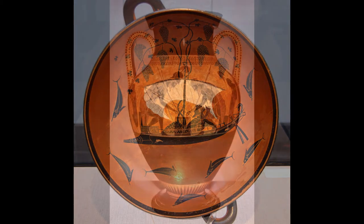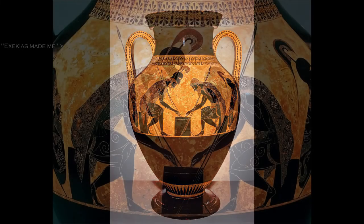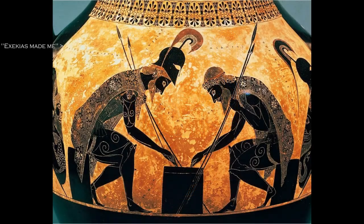Here we can see another 6th century vase by Exekias, this time with Achilles and Ajax playing some board game — probably not anything as challenging as chess, more like tic-tac-toe. In fact, any kind of thinking is a rare event in the Iliad. I'd be willing to bet that in most translations the word 'think' doesn't even occur.